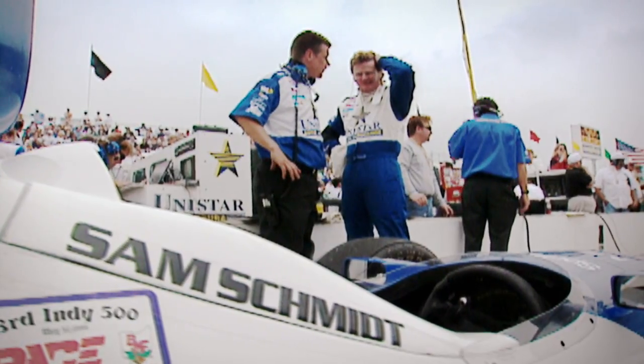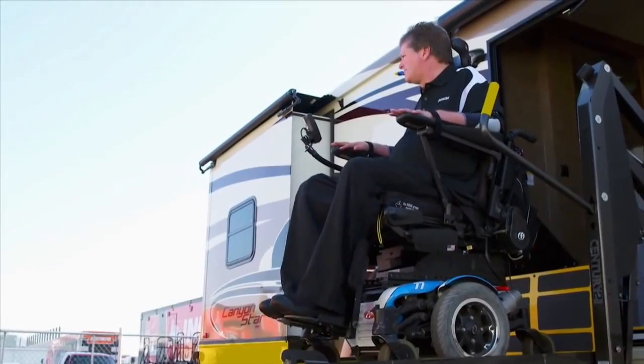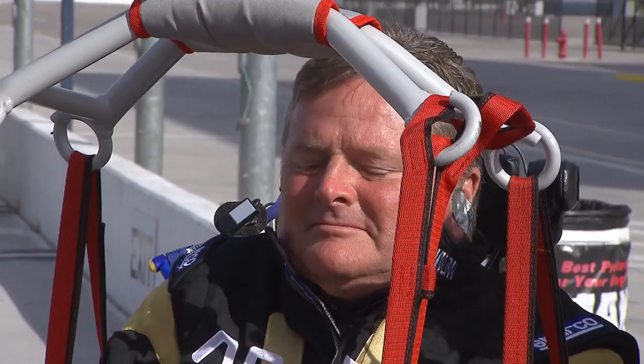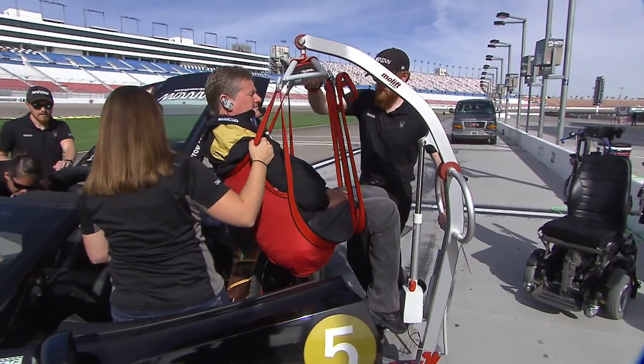Kind of a full circle moment. Last time I was here on this track — 18 years ago and one month — I won the race. He still travels the Indy race circuit, but now as a team owner. I would still rather be a driver than a team owner any day of the week.